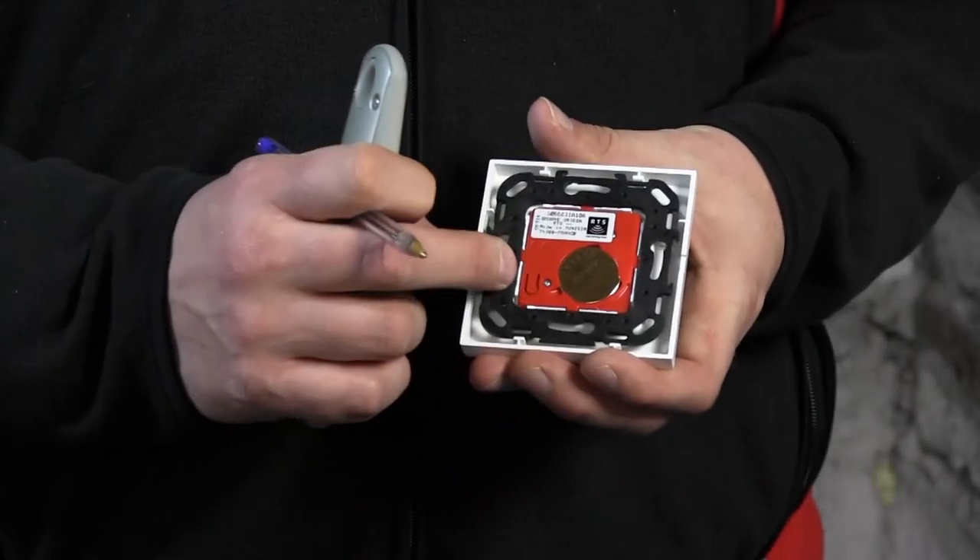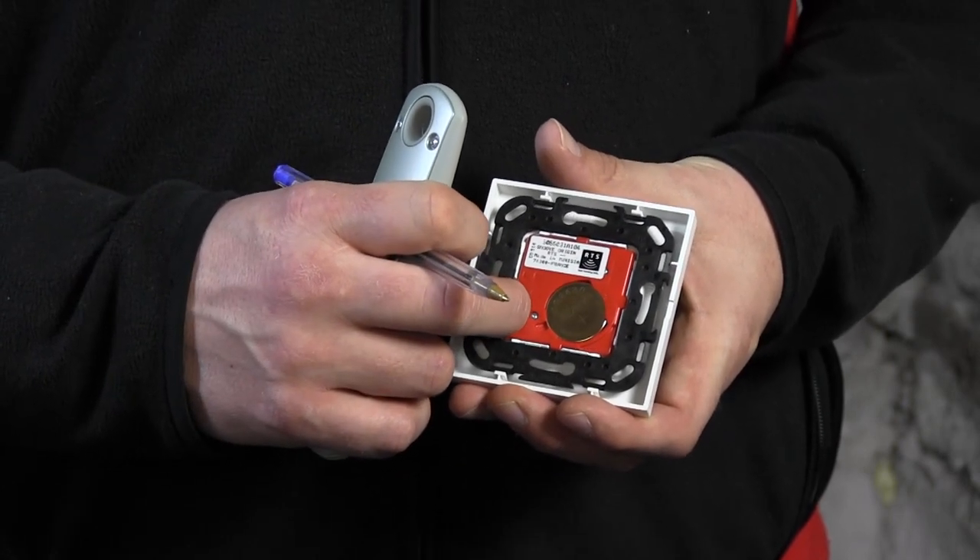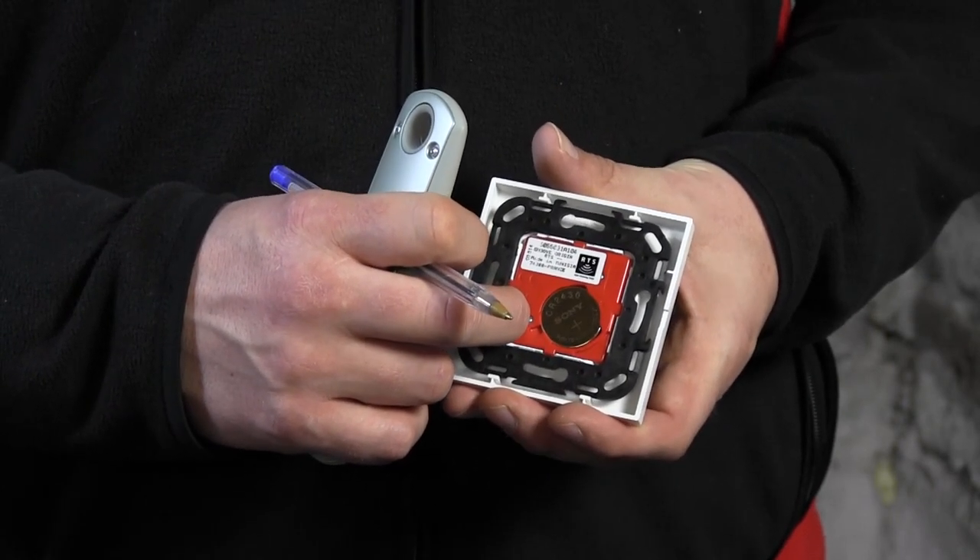Now I'm free to remove the other remote, which is done in the same way. I just turn it around — there's a prog button here which I'll be pressing to remove it from the memory of the motor. The motor has responded, and not only has the remote been removed, the memory is now also closed.